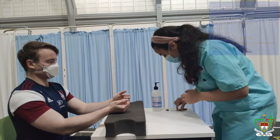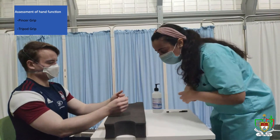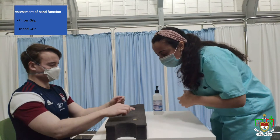And then I'll ask you to hold this coin for me. Perfect. With the other hand please. Perfect. And you can just place it over here. Thank you. And can you hold this pen for me now? Perfect. With the other hand please. Perfect. Thank you, you can just place it there.